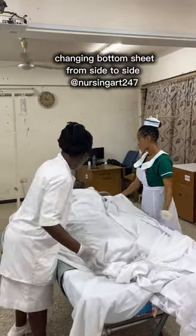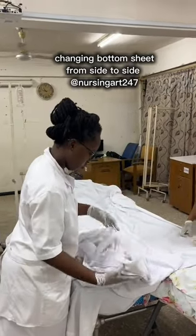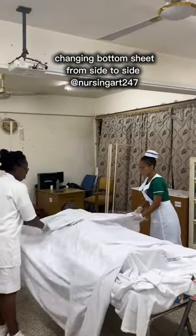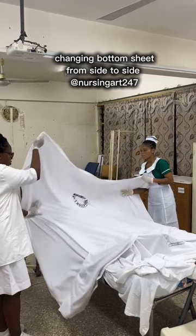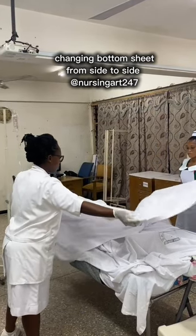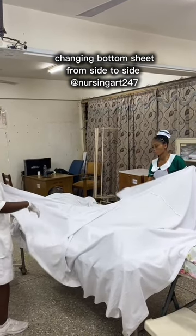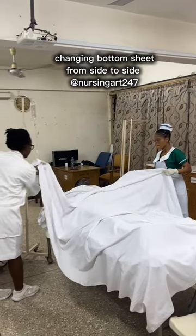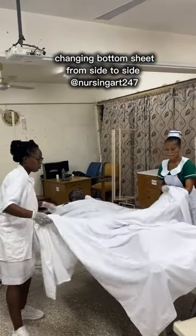The assistant holds the sheets as you help turn the patient back, so the patient doesn't fall on the top sheets and get tangled. Open the top sheet — it was folded in three, so you just open it like this. If the top sheet has been laid with the wrong side down, you need to turn it: use one hand to pull it and another hand beneath it to turn it inside out so the wrong side faces up — that is how a top sheet should be laid. Then remove the old top sheet without exposing the patient: one hand holds the new sheet while the other pulls the old top sheet away beneath it. The assistant puts it in the receptacle.